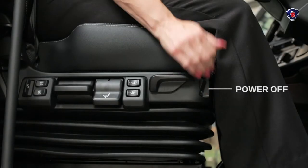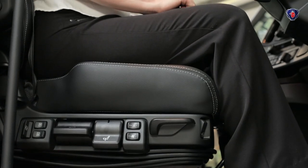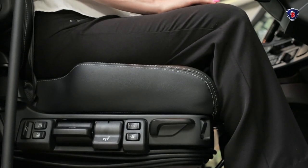When you want to get out, simply turn the seat off. It lets all the air out, putting the seat right down. When you get back in, turning the switch on restores the seat to the height it was last set to.